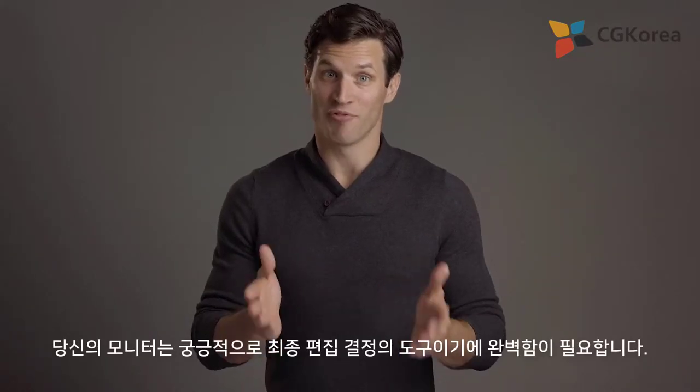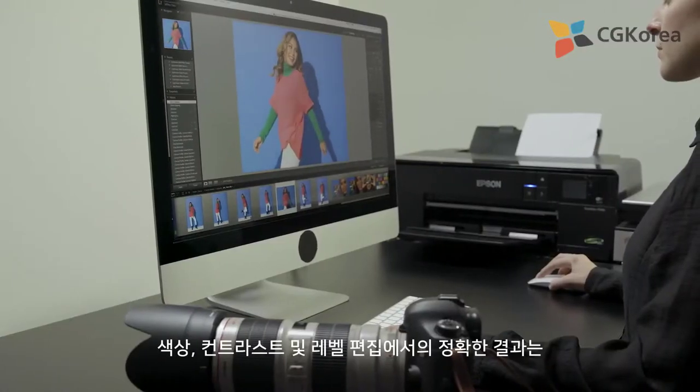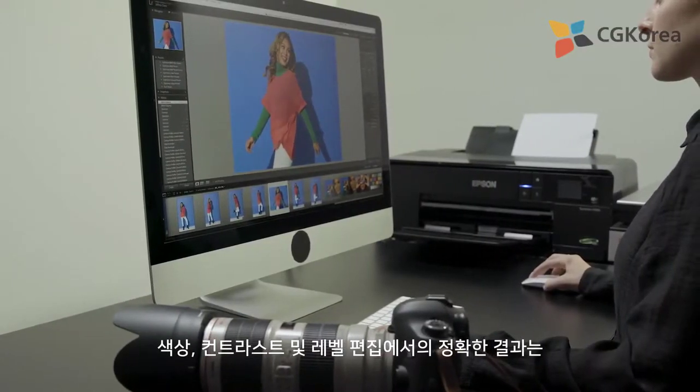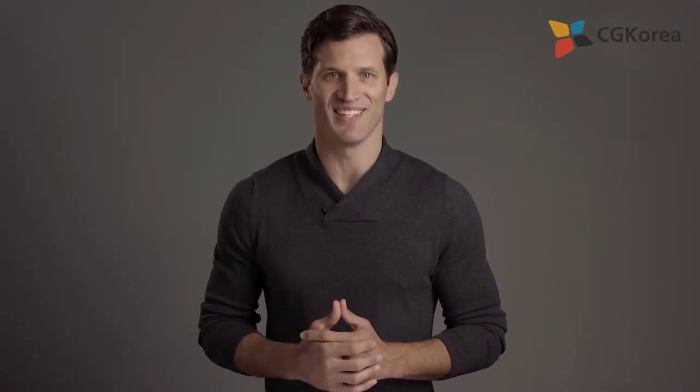Your monitor is where you make final editing decisions — it needs to be perfect. Be confident in making color, contrast, or level edits that will be accurately shown in your prints or when you send digital files to your clients.